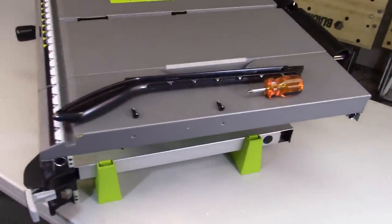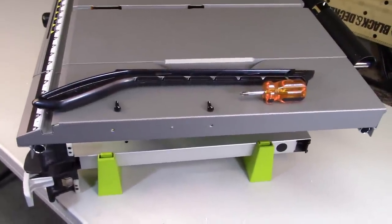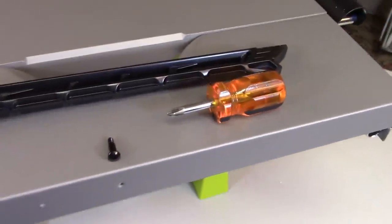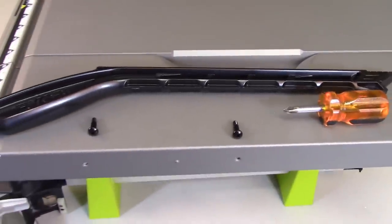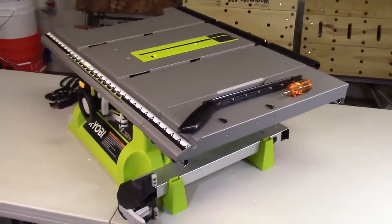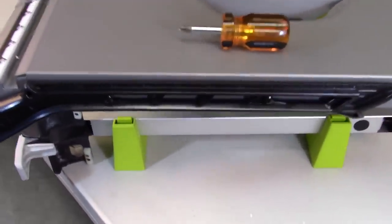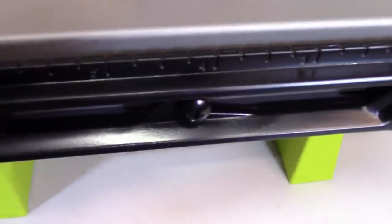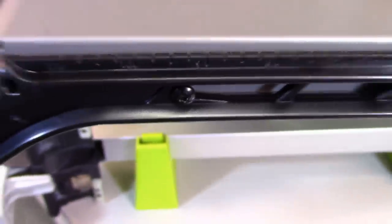Your push stick can conveniently be stored on the right-hand side of your table. All you need are the last two black screws — notice these are a little bit longer than those used with the quick stand — and they just go in those two holes. Make sure you don't tighten them down too much, because then you won't be able to put the push stick on there. You'll need a Phillips head screwdriver for this. You might have to adjust those screws a little bit to allow the push stick to be stored correctly.